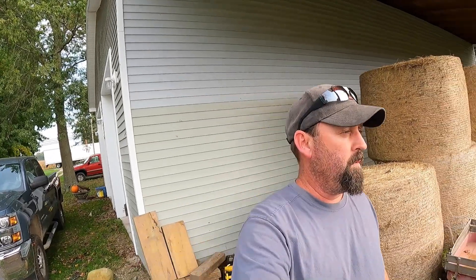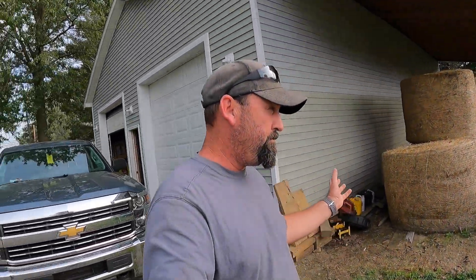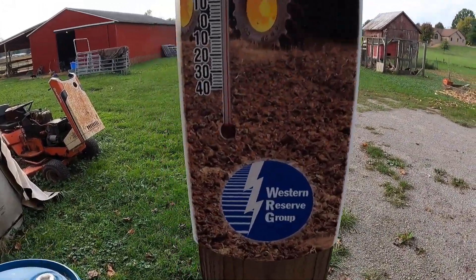Hey guys, welcome back to Hobby Farm Homestead. It is 82 degrees out and it is the 14th of October, so it's definitely like an Indian summer for sure. Big storm tonight all the way into Saturday — tomorrow's Friday — so we'll have to go over the rain gauge, get that emptied out, and see how much rain we'll get over the next couple days.